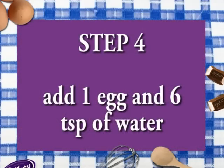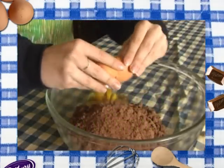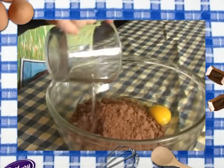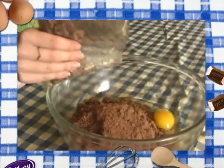Step four: add the egg and six tablespoons of water. Step five: now it's time to add the chocolate chunks.